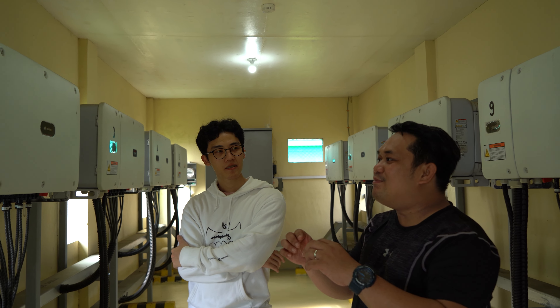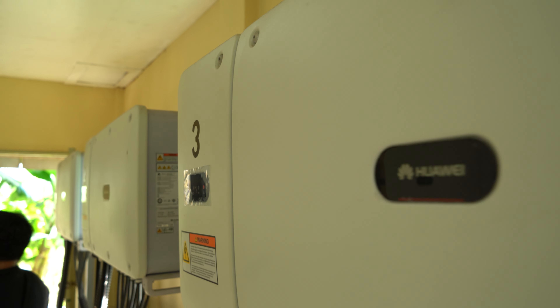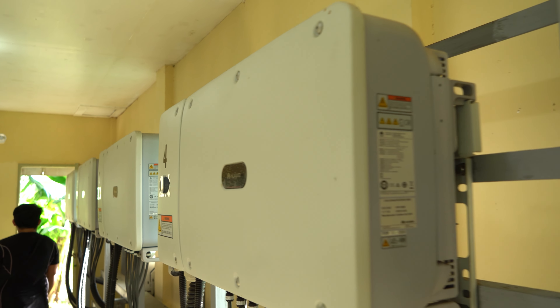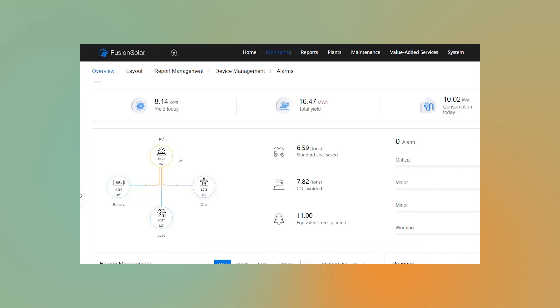The customer or users of these inverters don't need to change it if they ever want to transition from an on-grid system to a hybrid system. These inverters don't have buttons, since buttons could also be a point of error or eventual breakage. Instead, all you need is an app to track or diagnose these inverters. Administrators of the system can access their settings through a mobile app, because these inverters are paired up with an internet connection.